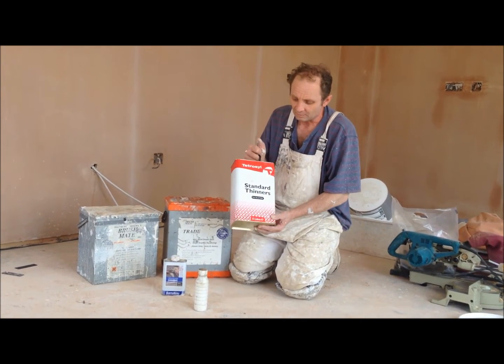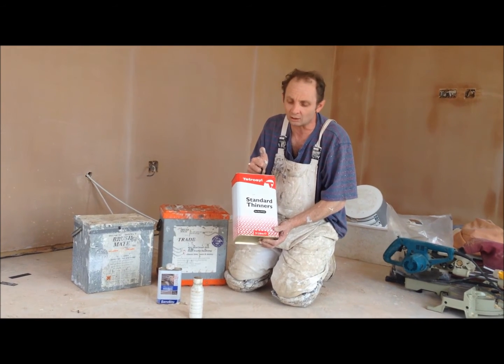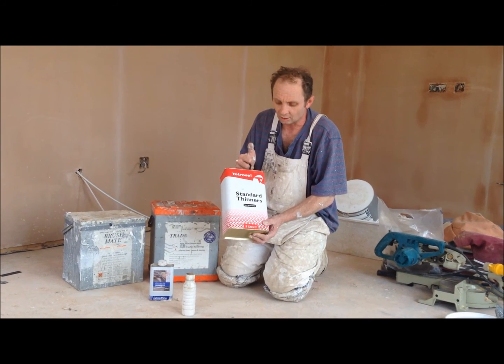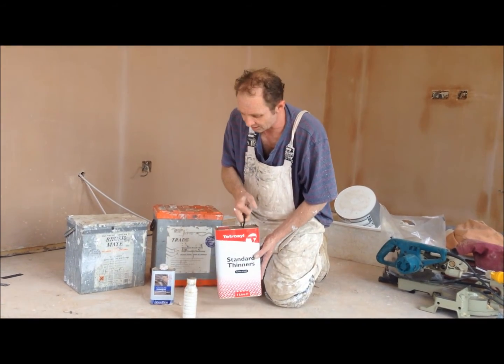Just bear in mind, you better buy a big tin like this and store it somewhere safe — not in the house, somewhere outside in your shed or coal shed or whatever, out of sunlight etc.